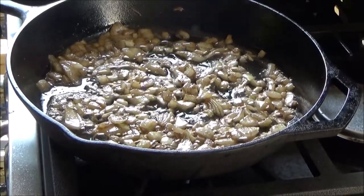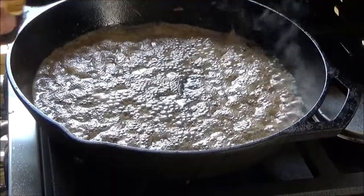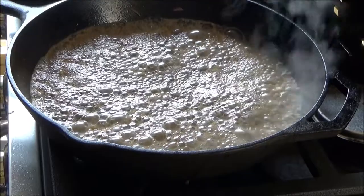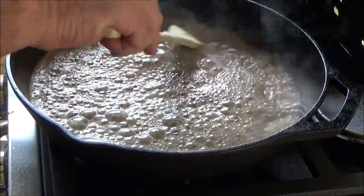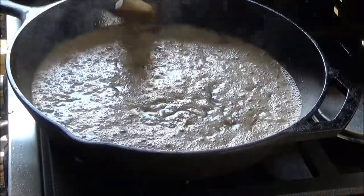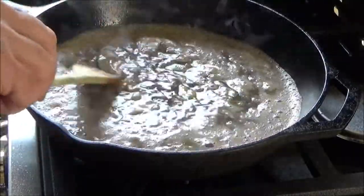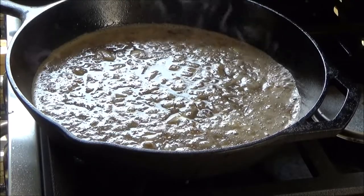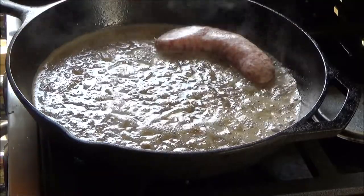Alright, our onions are caramelized nicely. We're going to add some Shiner Bock beer here. Oh yes, that's smelling good — I wish y'all could smell that everybody. I don't much care to drink Shiner Bock, but it's great for cooking. And we'll put our brats in here.